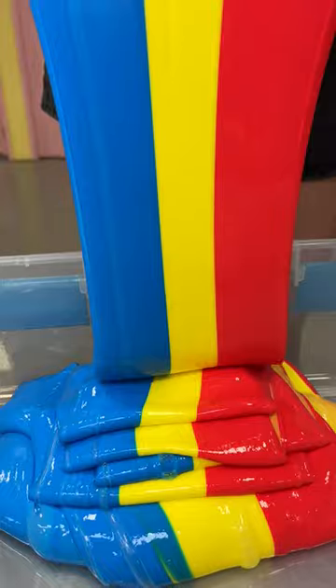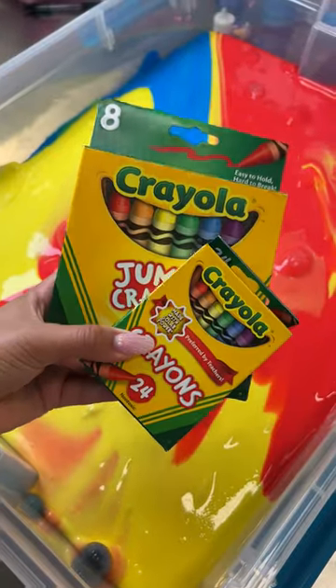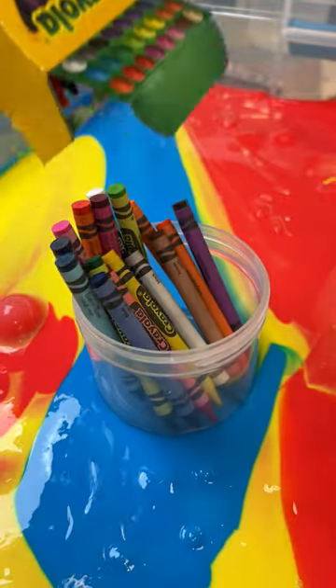We're doing a rainbow restock theme this week because I'm obsessed with rainbows and I love colorful slimes. And I thought it would be perfect to do a Crayola slime because it's super nostalgic to my childhood.